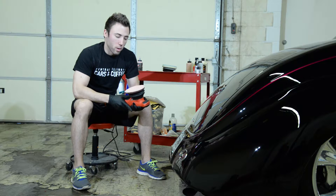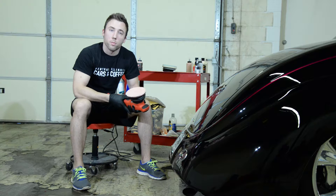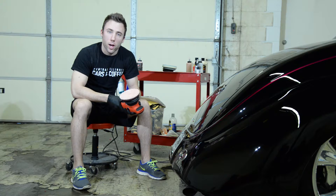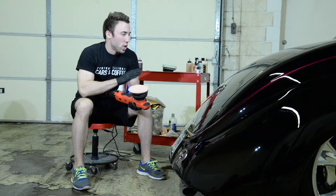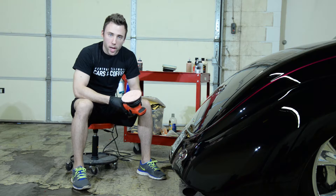We're going to start today using the Boss G21 polisher, a Meguiar's microfiber cutting disc, and some D300 microfiber cutting compound. Now this process is going to remove the swirls and scratches in the paint, but since this is a jet black vehicle and the paint is pretty soft, we're seeing quite a bit of micro-marring and haze left over.